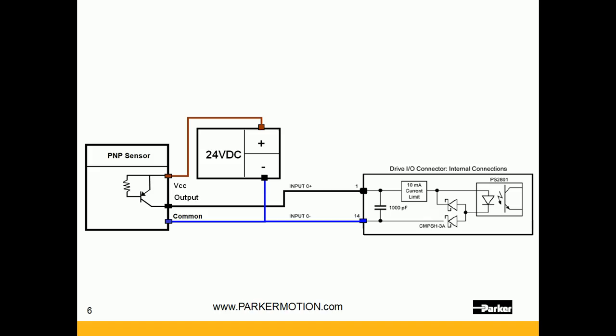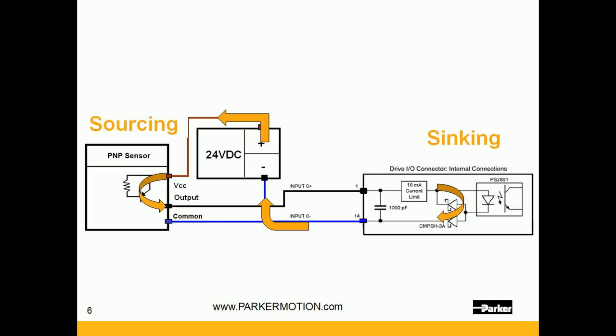Here is an input where we have a plus and a minus. The current flows out of the power supply into the PNP sensor and comes out of the output — that is a sourcing output. It comes into the plus on the input, goes through the diode and out the minus — that is a sinking input. That is then tied back to the power supply and both commons are tied together.